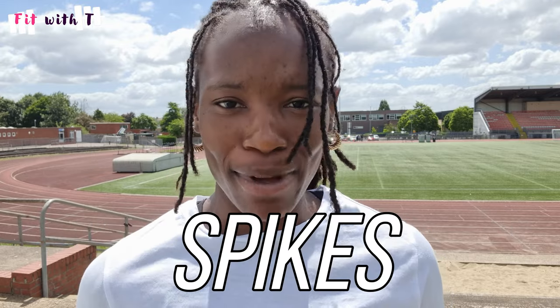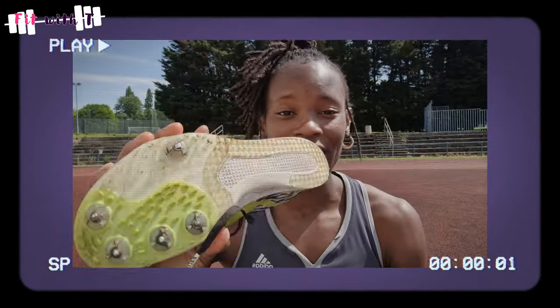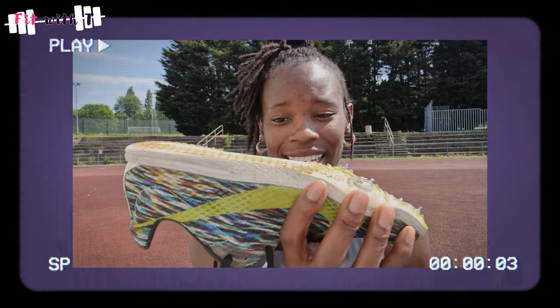Hi guys and welcome back to Fit with Tea. I hope you guys are good. Today I'm going to talk to you about how to make your spikes last longer — spike maintenance. A lot of times people get spikes and they mash up their spikes, break them down, make them dirty and messy.